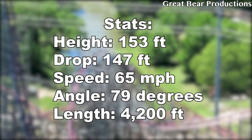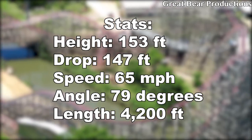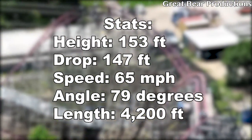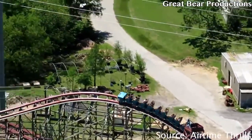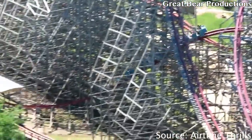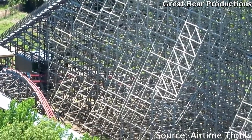New Texas Giant has a height of 153 feet, a drop of 147 feet, a max speed of 65 miles an hour, a vertical angle of 79 degrees, and a total track length of 4,200 feet. New Texas Giant was also the first ever RMC conversion, meaning it was the first ever roller coaster built by RMC. This is very impressive for their first ever roller coaster, as some other manufacturers kind of had a rough start.